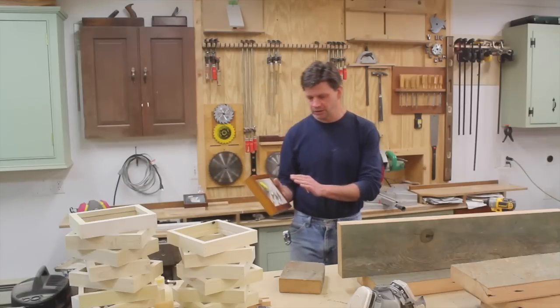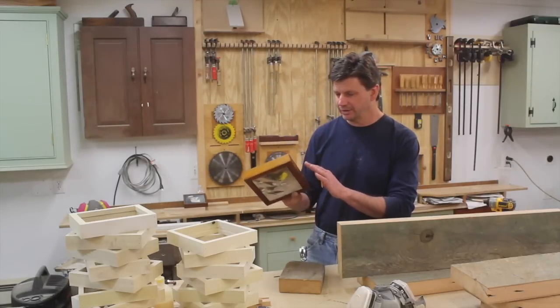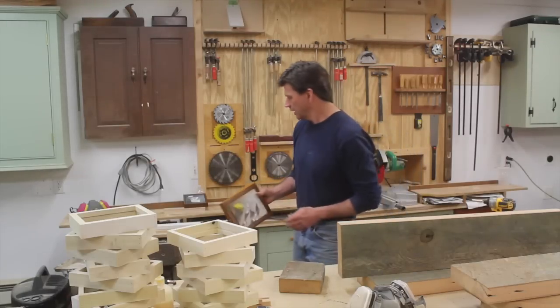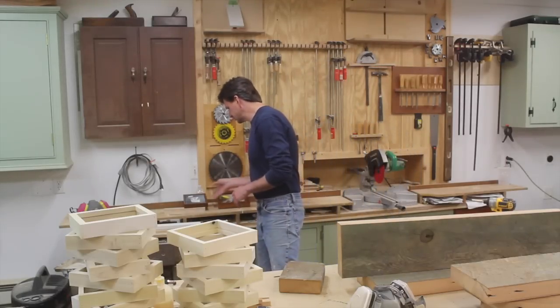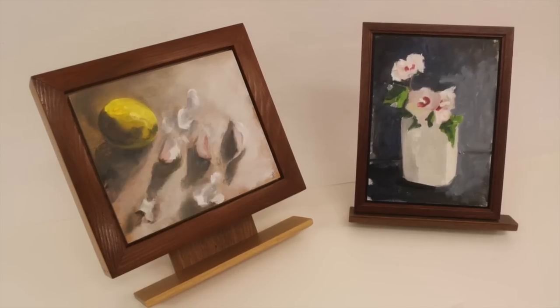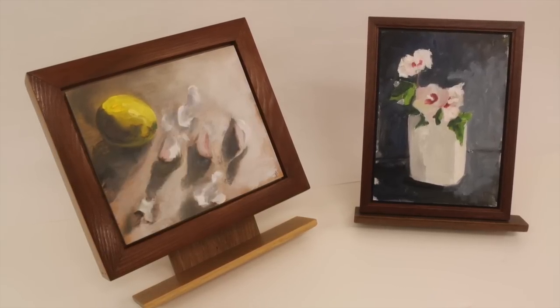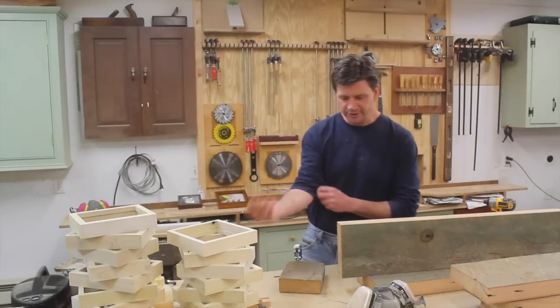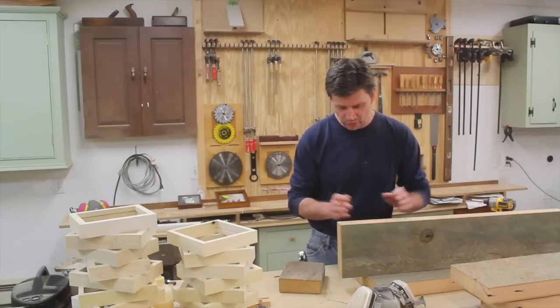I wanted to tell you about this week's auctions. I've got two paintings up: one is a lemon and garlic, and the frame is built with the reclaimed Douglas fir. I've got another one which is a painting of Rose of Sharon, which is a flowering tree that we have here in the yard. If you want to check these out, I'll put a link to the auction in the description.